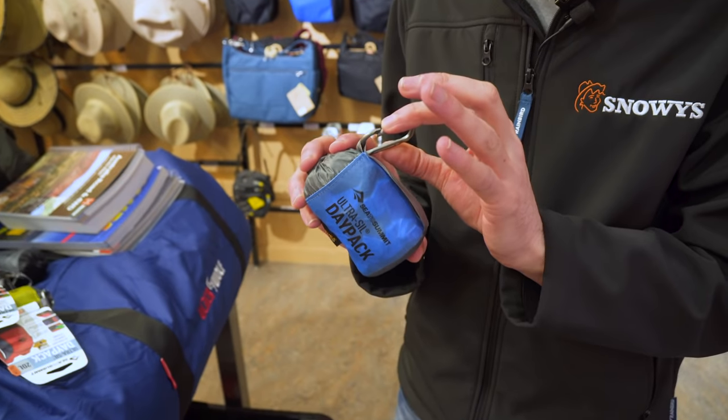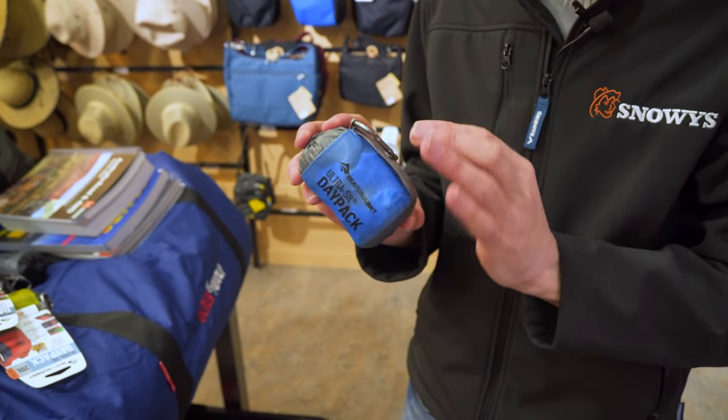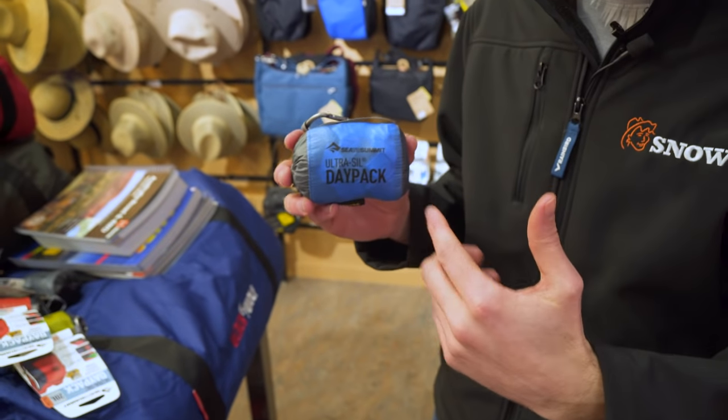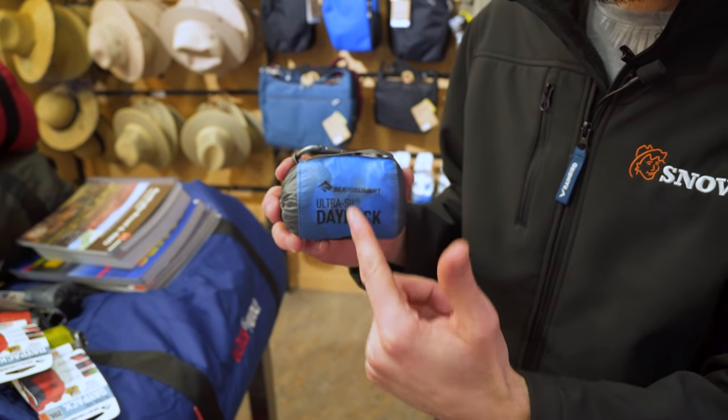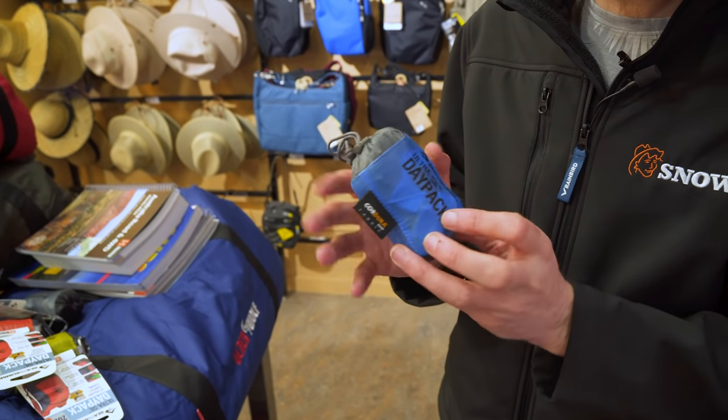It's got a little carabiner so you can attach it to your belt buckle or the back of your bag, so it's not inside your bag and it's easy to access. As I said before, it's quite small — it's only about 9cm across by 6 by 6 — and it only weighs 72 grams, so it's really light. You won't notice it in your bag at all.